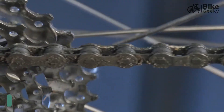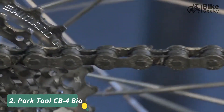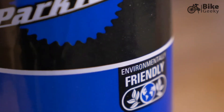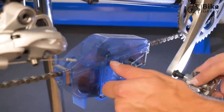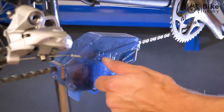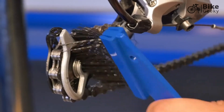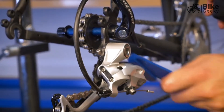A dirty drivetrain causes poor shifting and unnecessary wear to expensive parts. Park Tool Chainbrite degreaser fluid is 100% biodegradable and formulated for use in the SAM 5.3 Cyclone chain scrubber or as a general purpose cleaning fluid. It won't harm alloy, carbon fiber, plastic, or rubber parts.